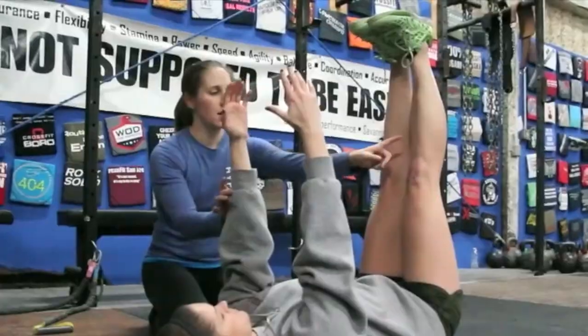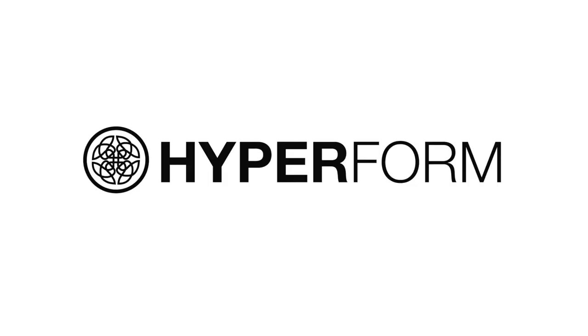Hey guys, it's Kaylee and today on Hyperform we're going to cover a pillar to plank. This is a really great way to warm up your shoulders if you're doing any sort of strict press or push-ups, anything like that. It's going to also warm up your core.